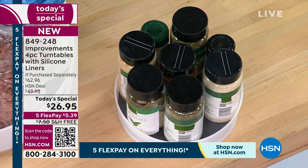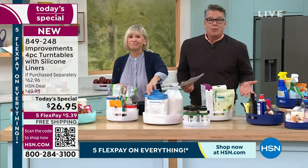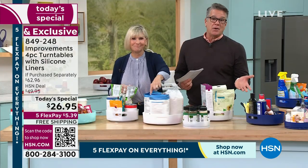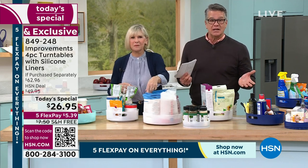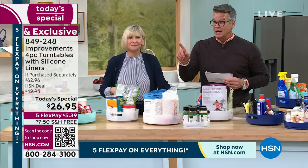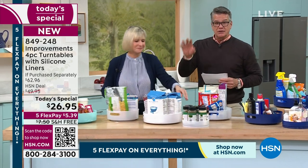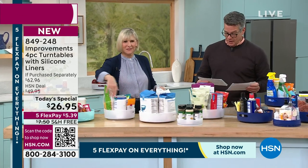You know who buys these? Smart people — people that want a solution. At $26.95, it's a third of the retail, free shipping and handling, $5 and change to get it home. You will absolutely love them. Just pick the color you want — go to hsn.com to check out all the colors available.